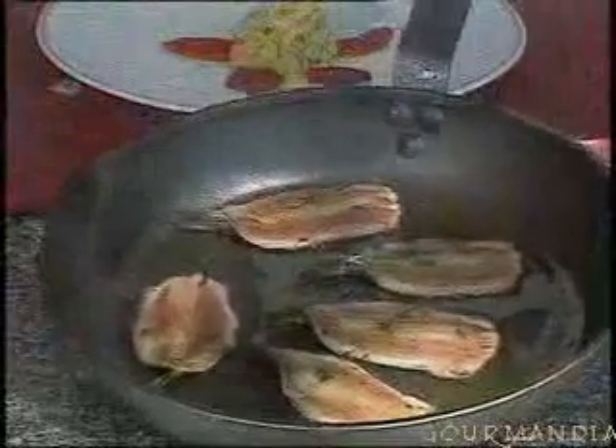Then take the sardines, cooking them only on one side, on the skin side. You don't turn them over — just let the heat penetrate through the flesh. You can serve them lukewarm; it's better warm than hot. Dress them like this.